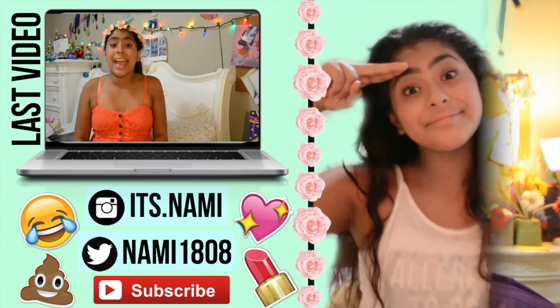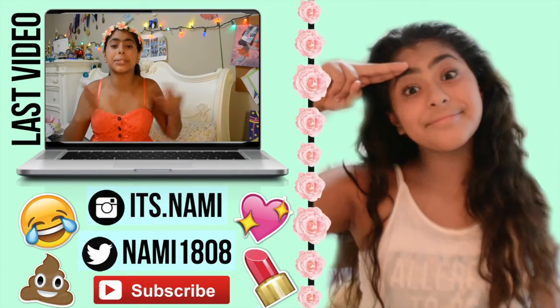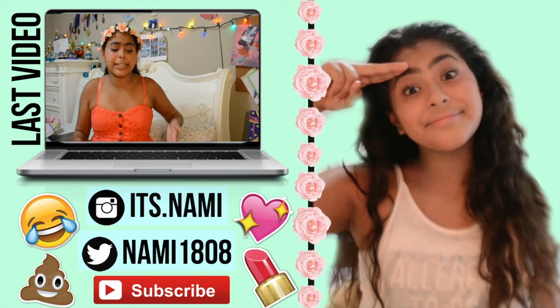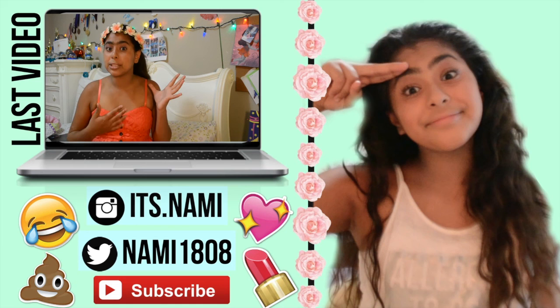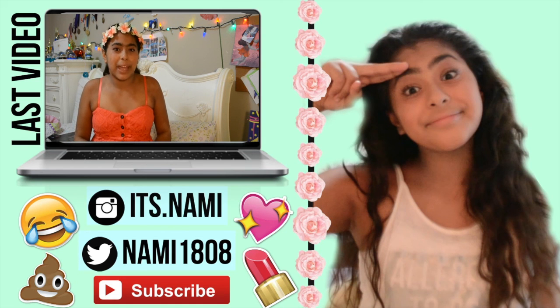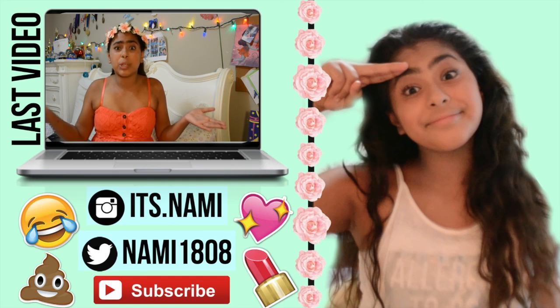Thank you so much for watching. I hope you guys enjoyed that video. Go ahead and click that subscribe button and follow me on my social media. Click there for my last video, and don't forget to give this video a big thumbs up if you like phone cases. Bye!